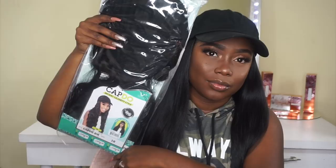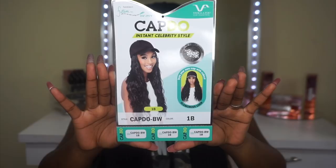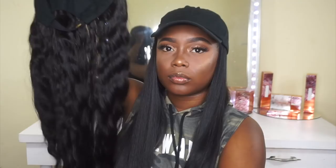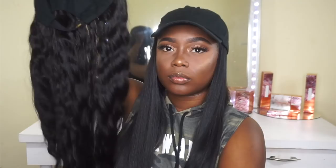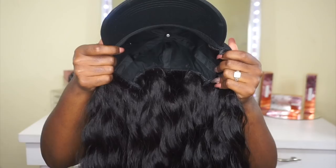Moving on to the next one — this is also the Cap Do BW in color number 1B. It's basically the same unit but with a curl slash wave pattern to it. The hair does feel synthetic; it does not feel as soft as the first one, but it does not look synthetic, which is a good thing. The cap construction is the same as the other one.